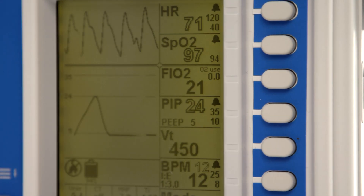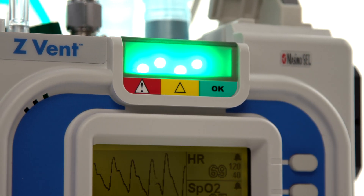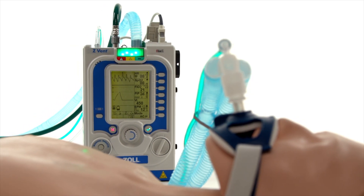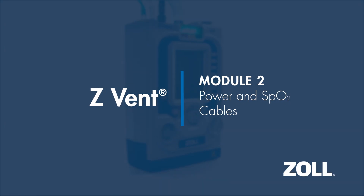Hello and welcome to the ZOL Z-VENT in-service demonstration. This multiple-part series will provide detailed information about the Z-VENT Portable Critical Care Ventilator and its functionality. In this module, we will review how to connect the power and SPO2 cables.